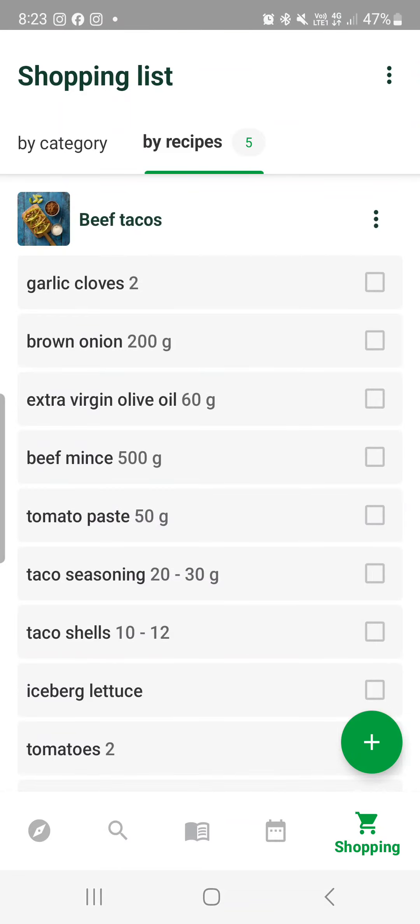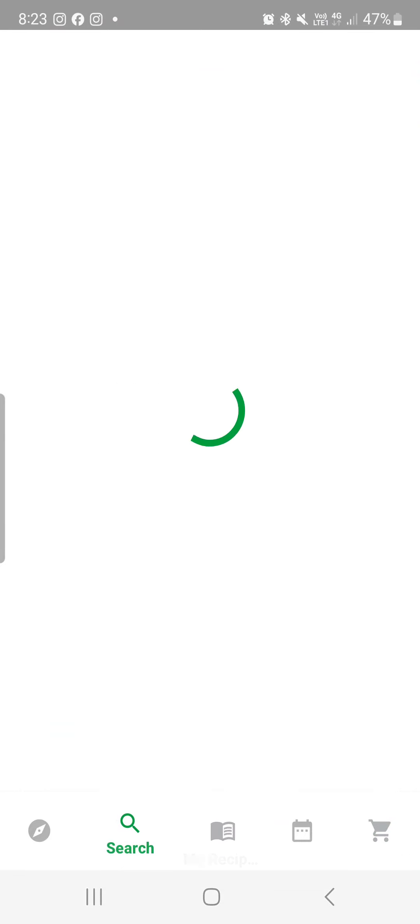So that's just a crash course on CookieDoo — of course it is a very useful tool within your Thermomix. That's it for me; if you've got any more questions, feel free to ask.